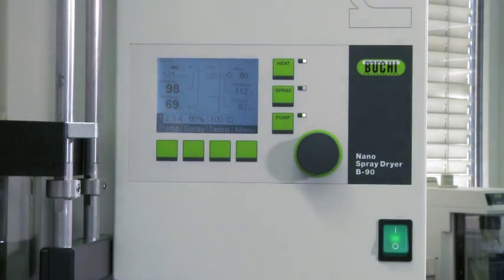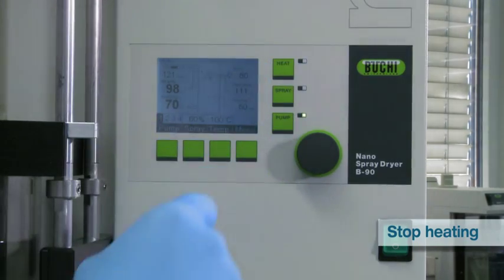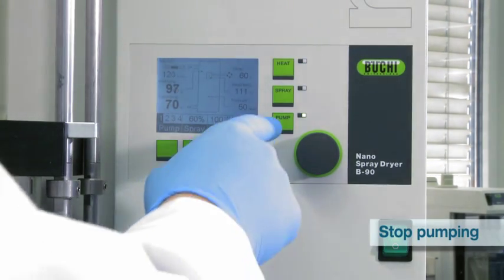Switch off the spray head by pressing the spray button. Switch off the heater by pressing the heat button. And switch off the pump by pressing the pump button.